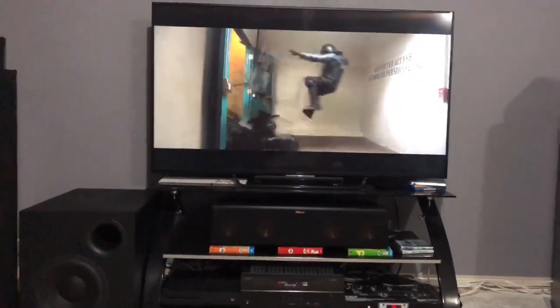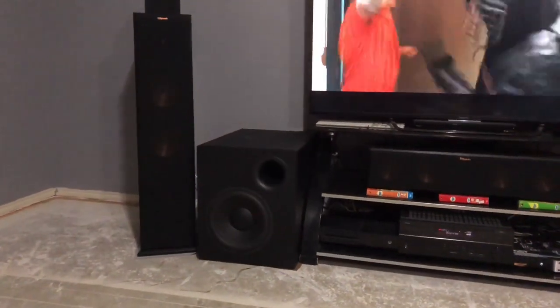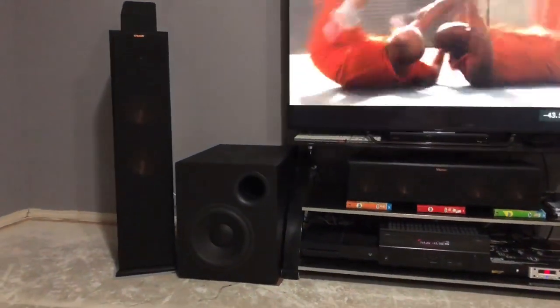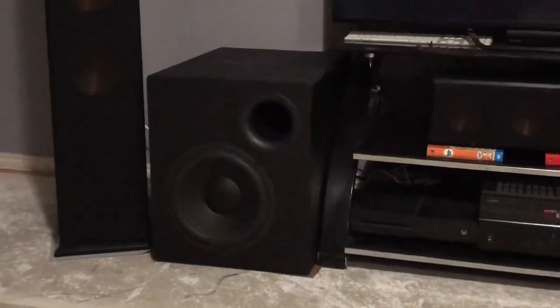All right, so you may not have seen that, but whenever I was even trying this out before — just doing a real quick test to see what it sounded like — I was sitting back on my couch right here. I was listening at the same volume, and the grill separated from the actual sub whenever I started the test for this video. I don't know if these mounts are weak or what, but that is ridiculous.